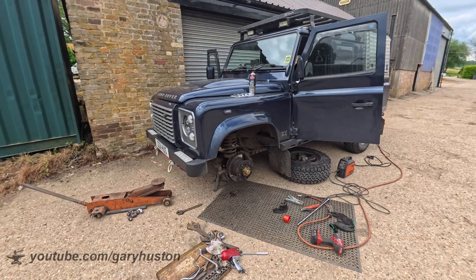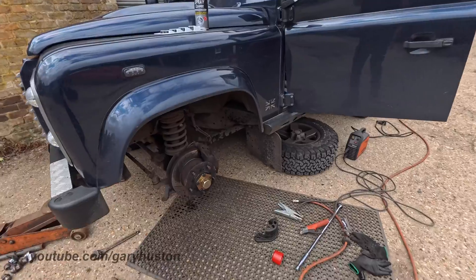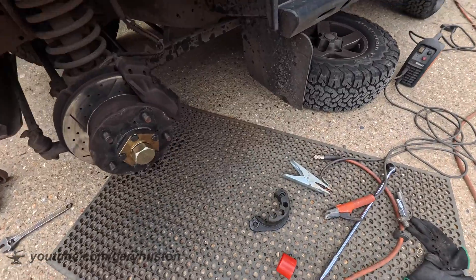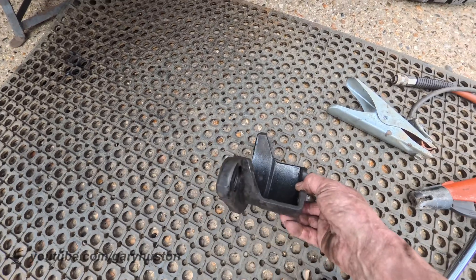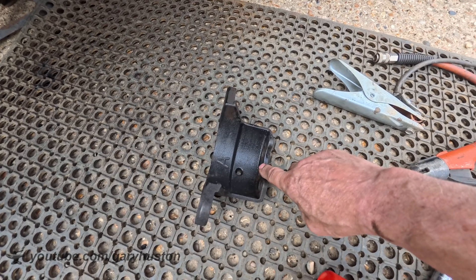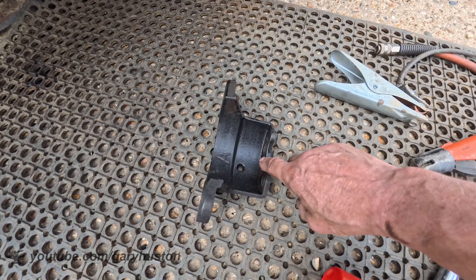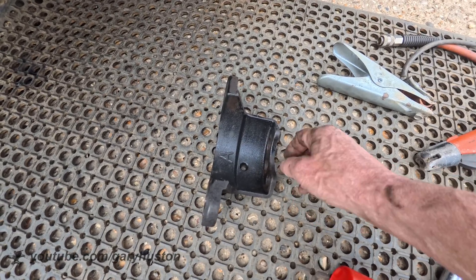Now there was a recall on these some years ago for this very problem, and what they did instead of replacing the axles, they put one of these on each side. It bolts up under there and just holds the end of the axle, so if it splits it doesn't actually drop off — which is exactly what's happened. It's split and luckily this has held it on there.